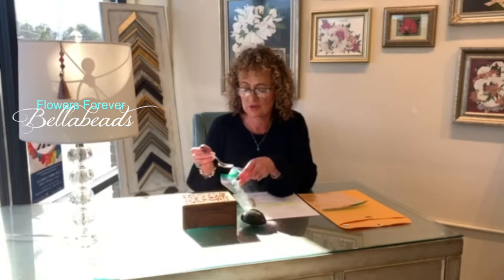You can open your box, urn, or a bag of ashes. And then, with a teaspoon, carefully scoop out about two teaspoons of ashes.